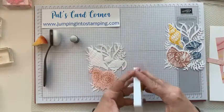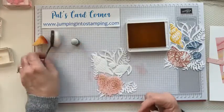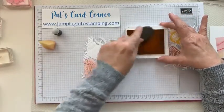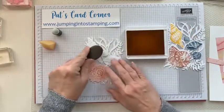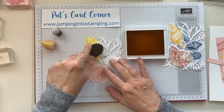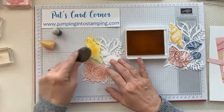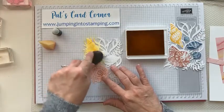This is the Daffodil Delight, and I'm going to do this one with the blending brush just so you can see the difference — there really isn't much. You just take it, pick up the ink on it, and rub it over the top. This one does give you a little bit more full coverage. And there's our yellow one.